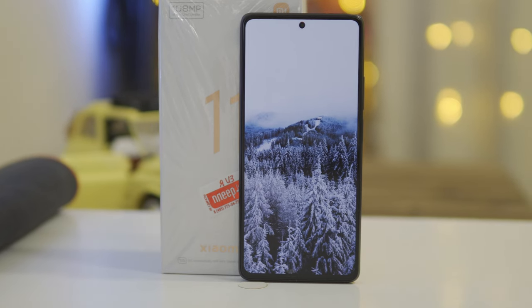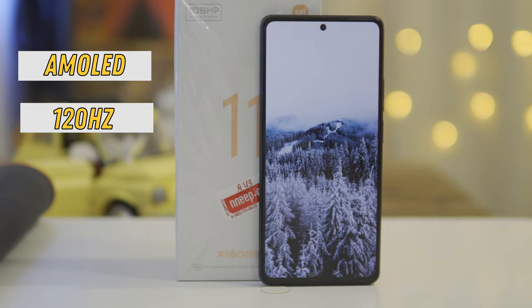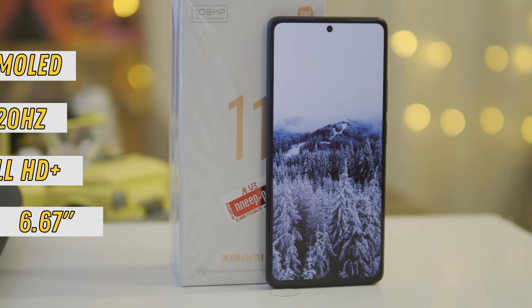Let's talk about the display. There is 120Hz and Dimensity 1200. The display has an AMOLED matrix of above-average quality — black colors are really black, 120Hz works, and it has Full HD resolution with a display size of 6.67 inches. The display itself is not rounded.